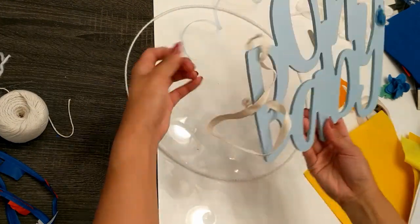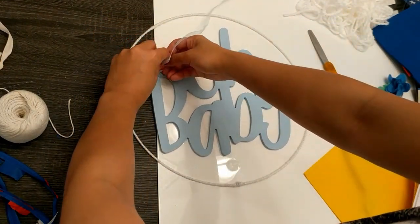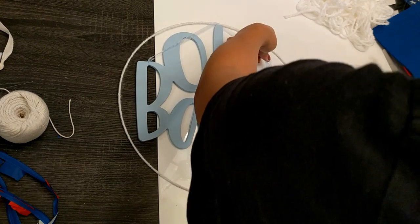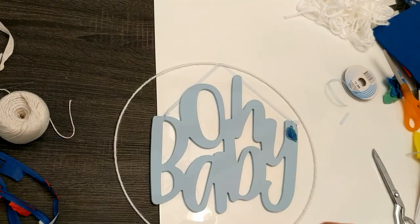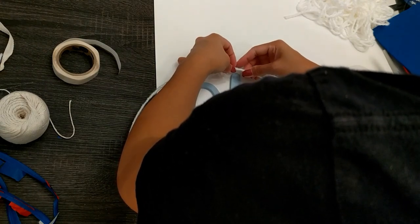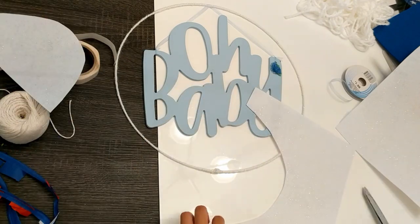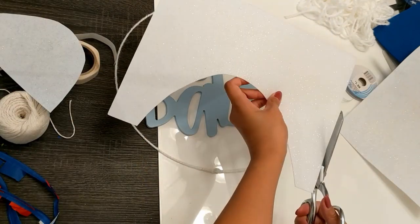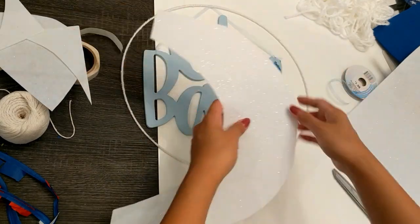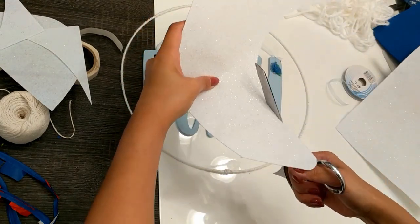I also removed the original ribbon, which was thankfully just tied on, and replaced it with a beautiful thin baby blue ribbon, making sure it was the perfect length to hang right in the middle of the ring. To secure the ribbon to the ring I used another glue dot, though I probably would have gone back and added extra ribbon over it to cover it up a little better. Next I took a really pretty glittery white felt sheet I purchased from Hobby Lobby to create a moon. I chose this particular sheet because it's actually a lot thicker and stiffer than regular felt sheets. I free-handed the moon, but you could draw it out first or use a stencil if you want.